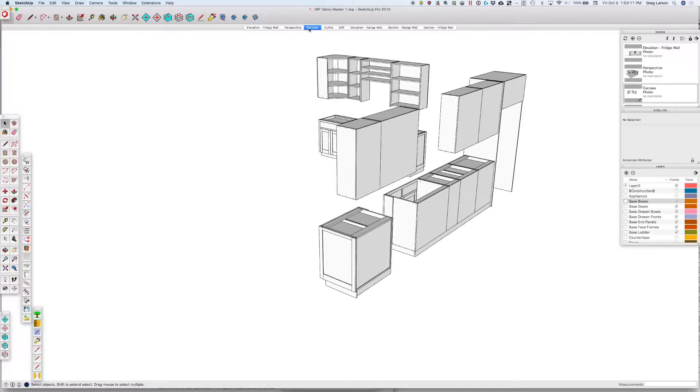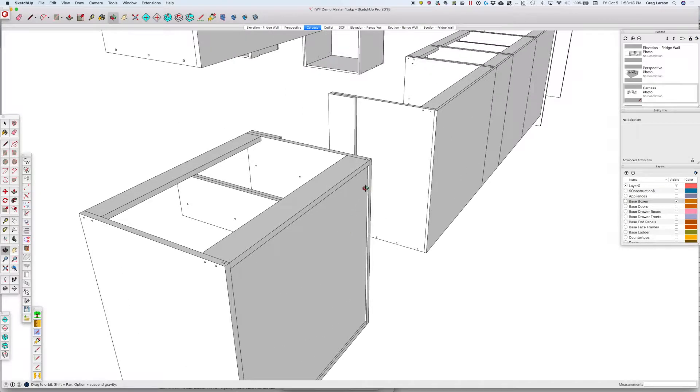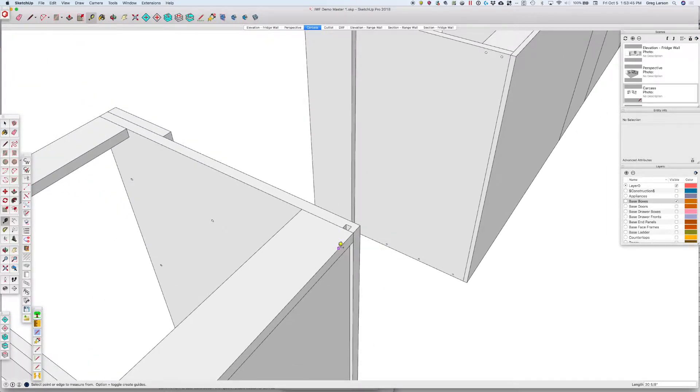We're going to look at just the carcass again. If we zoom in a little bit closer, we're going to see a difference here. We've got an inset back. If we look at the top and measure this, we've got our 3/8-wide groove by 3/8 of an inch deep, and the groove starts 3/4 of an inch in on the far side, leaving us 3/8 of an inch of meat here. And of course you can change any of those parameters.